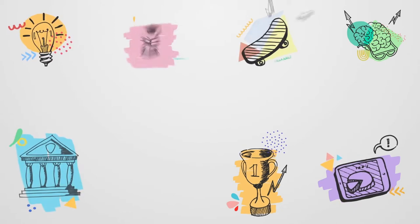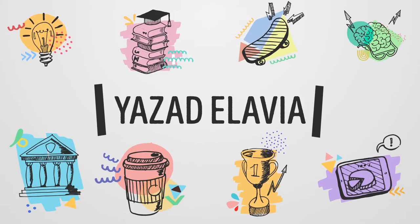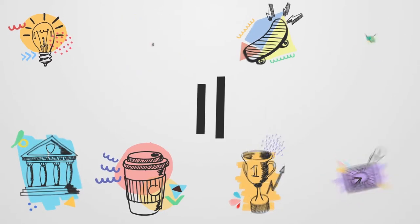3, 2, 1! Namaste! Sasriakaal! Wannakkam! Assalamualaikum! And welcome back to another video.